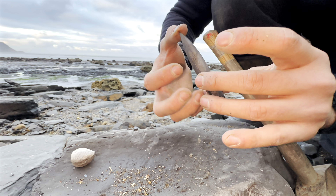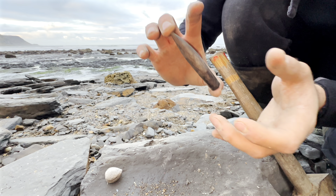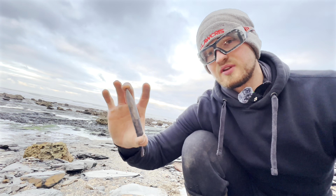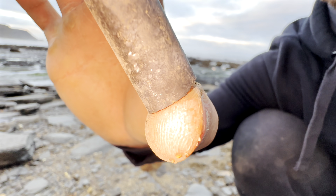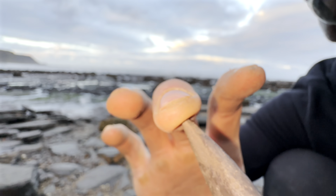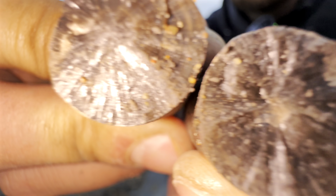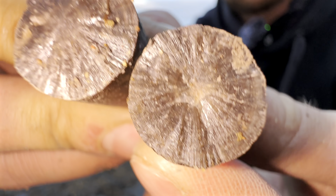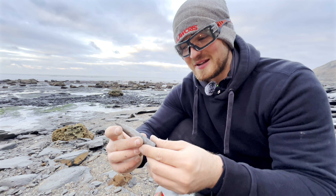Fortunately not too much of the belemnite itself was washed away, so we'll actually be able to glue this specimen back together. It's actually a pretty nice size. It's a lovely example - it's nice to be able to see the calcification on the inside as well. Very nice, really pleased with that.